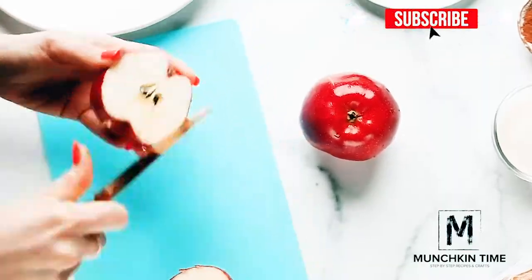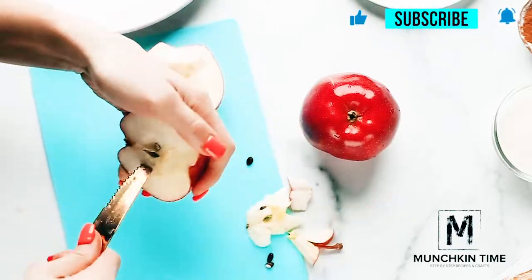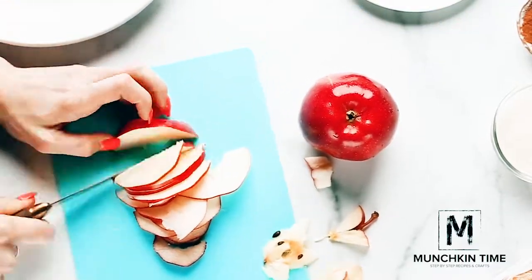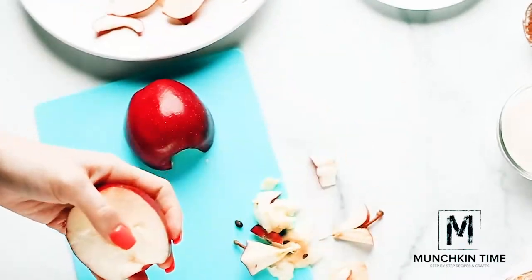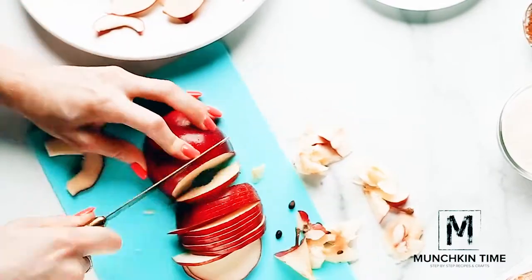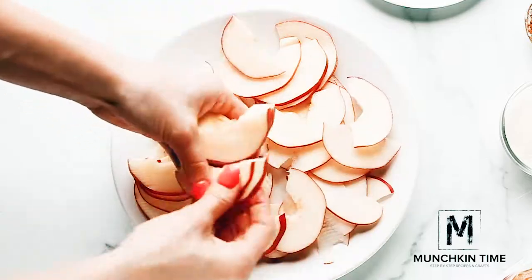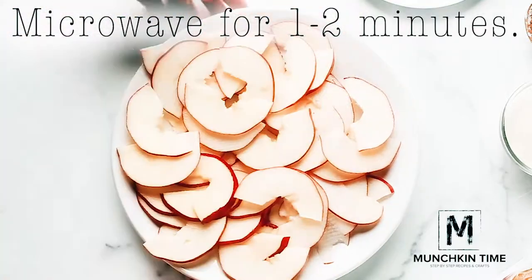Slice apples into really thin slices. Place apples on a plate and microwave for one to two minutes without any water.